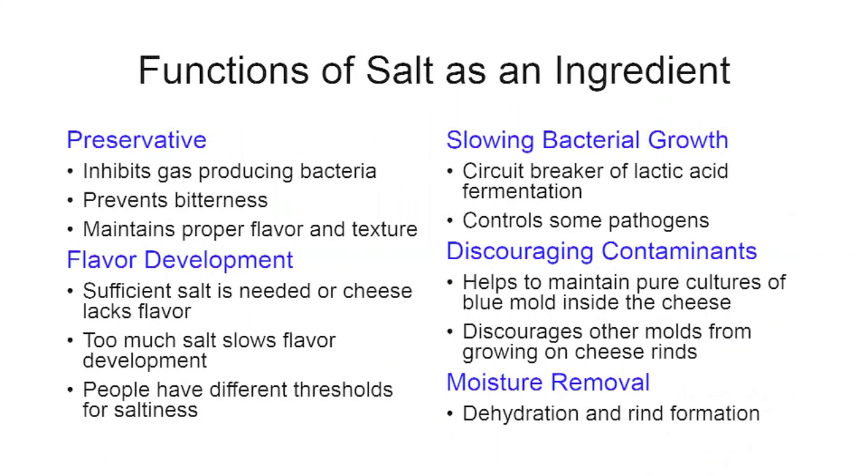There's a well-known phenomenon in cheese aging: if you've made a cheese low in salt, it will tend to go bitter. If you combine that low salt with higher-than-average moisture for the cheese you're making, you will most likely notice bitterness developing within the first three months of aging. Ultimately, salt's preservative function is to maintain proper flavor and texture.